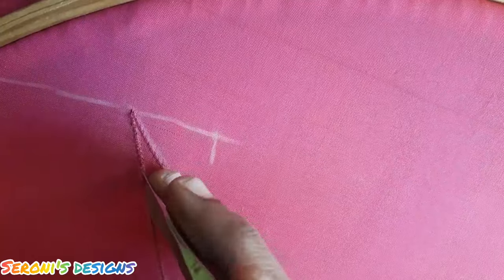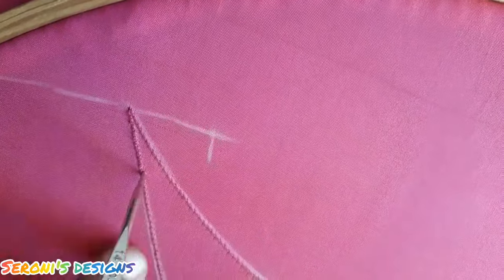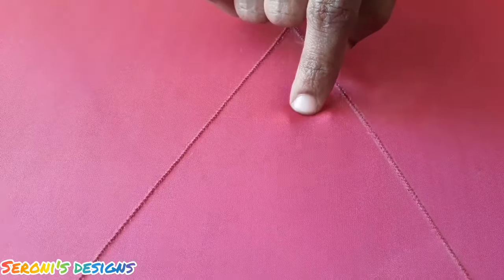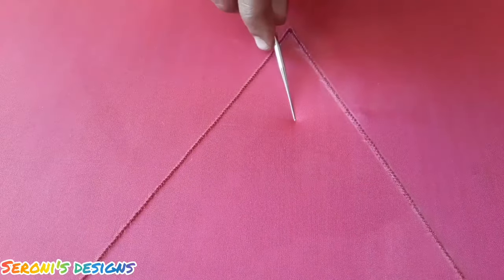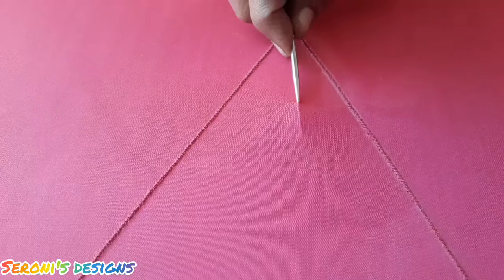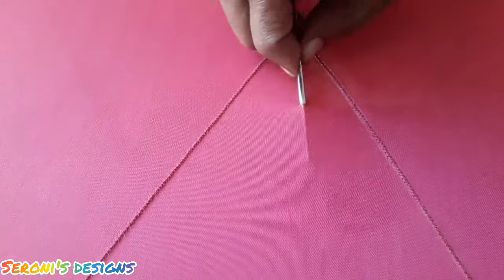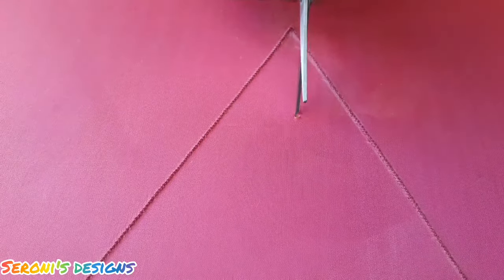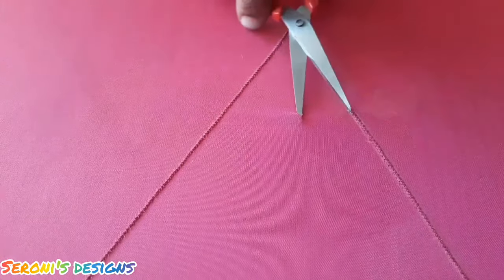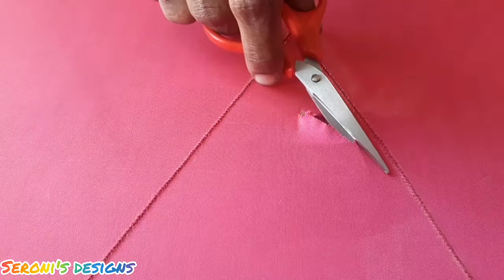This is a net fabric. We will take off the main fabric. That's why we have the zigzag stitch. For the next section, we have cut the main fabric. Keep the net cloth tight towards the right hand, then we will cut a hole in the main fabric and cut a piece in the main fabric.